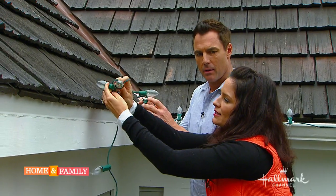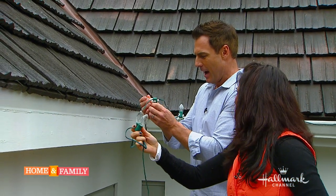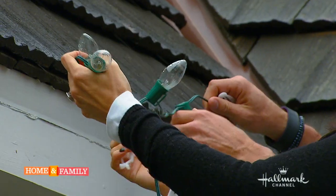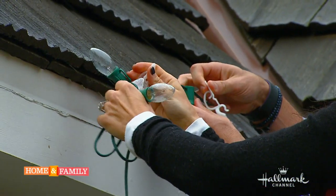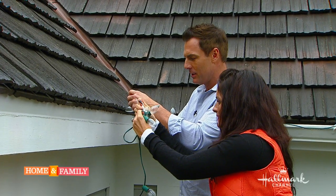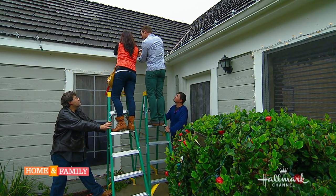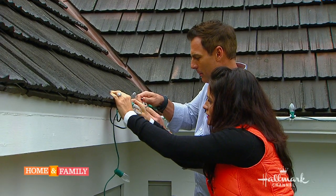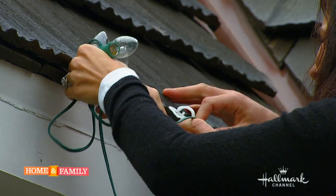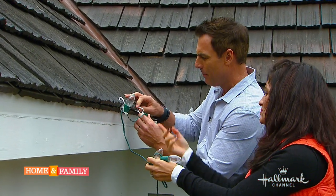For a two-story house, it's up the ladder and onto the gutter. I'll admit right now on national TV that I'm a little bit afraid of heights. But okay, here we go — you just slide the fastener clip in. Look how easy that is! You just slide it right on.